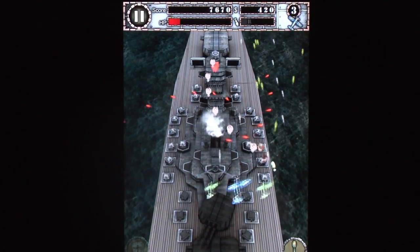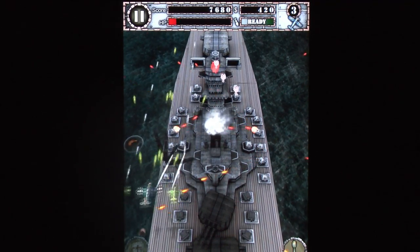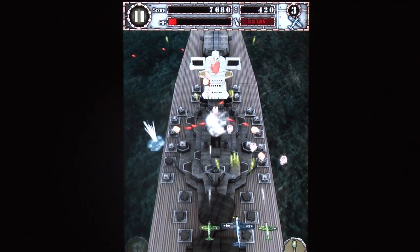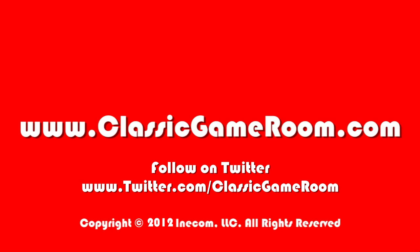It may not be as good as Galactic Attack or Dodonpachi, but for the price, the iCade compatibility, and for a good time, I recommend Air Attack HD.